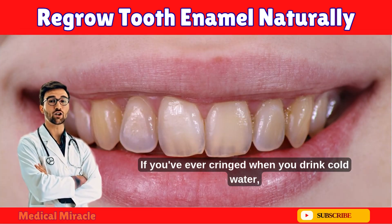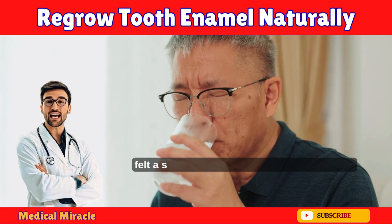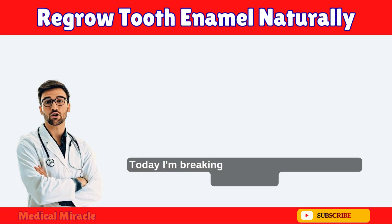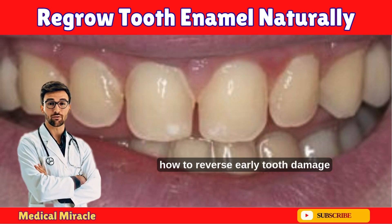If you've ever cringed when you drink cold water, noticed little white spots on your teeth in the mirror, or worse, felt a sharp pain when you bite into an apple, this video is your lifeline. Today I'm breaking down something no dentist wants you to know: you can do at home how to reverse early tooth damage and remineralize your enamel naturally without expensive treatments.